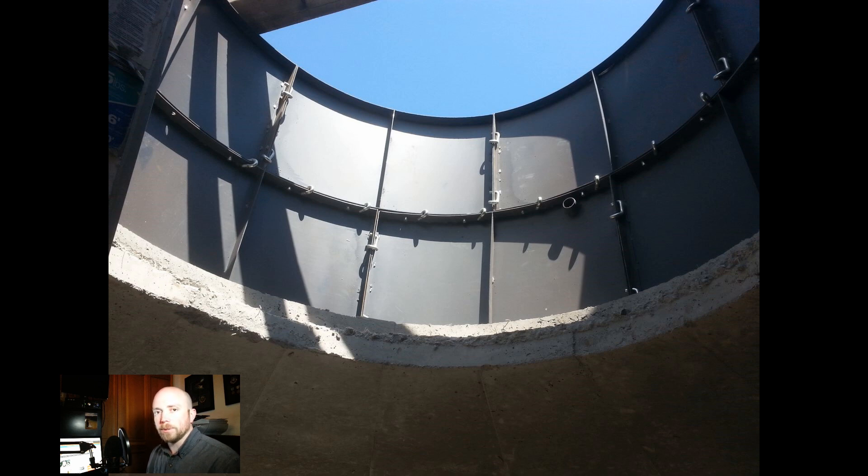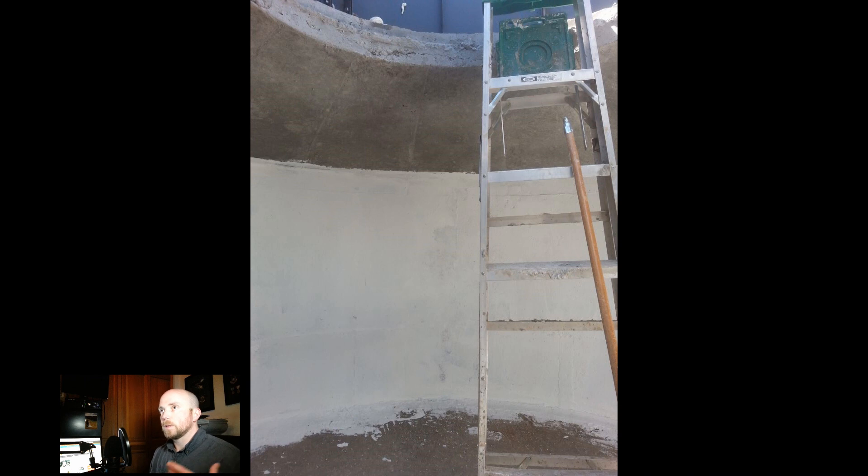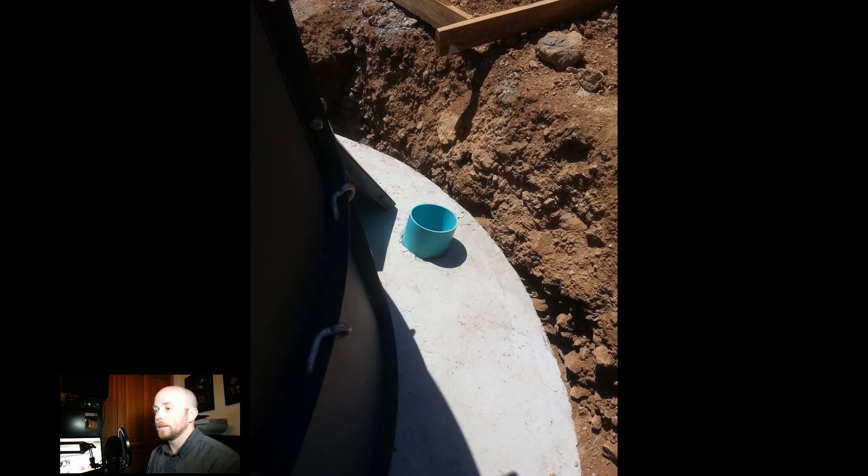The frame had quick-release locks and was pretty easy to put together. We then coated the inside of the digester with sealant so liquid can't seep out through the cement — I'm really glad we did that, because we had problems elsewhere where I skipped it. It took about two or three coats to feel confident it was sealed, and then we did a water test to make sure all the seams held.